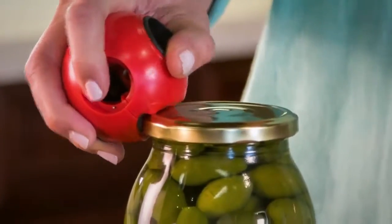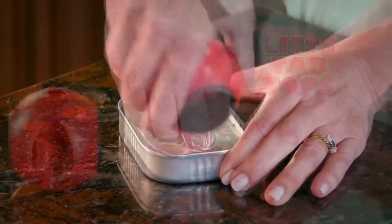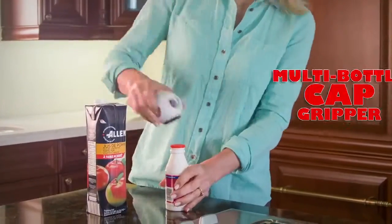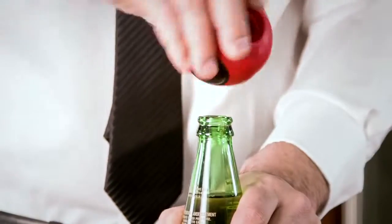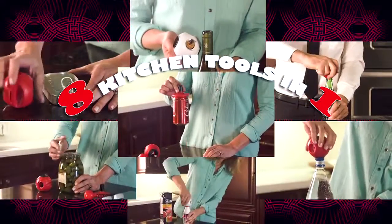So stop struggling and quickly pop the pressure on stubborn jars. Lift tab tops, easily pry open tins, twist any size cap right off with a multi-bottle cap gripper. Or use the classic built-in bottle opener or the ridged bottle gripper. AllOpen even has a corkscrew — it's like eight kitchen tools all in one.